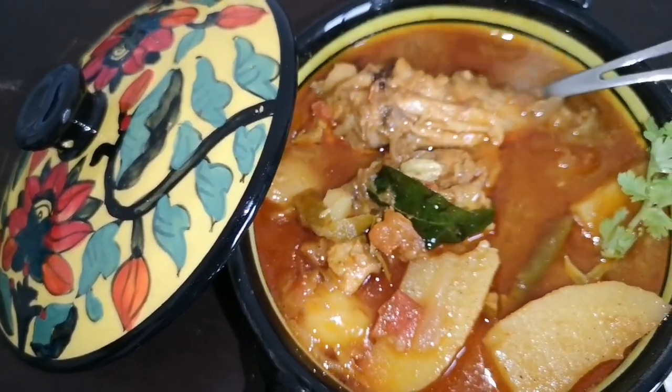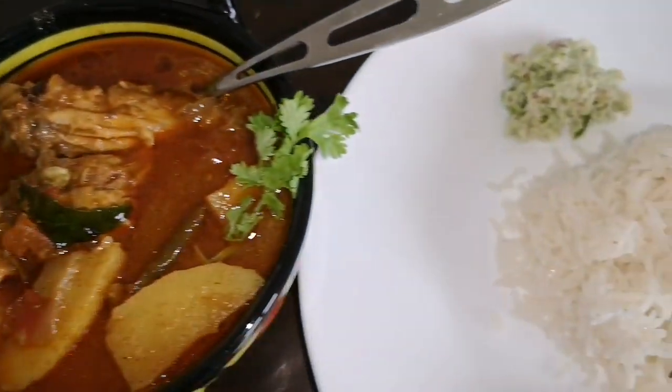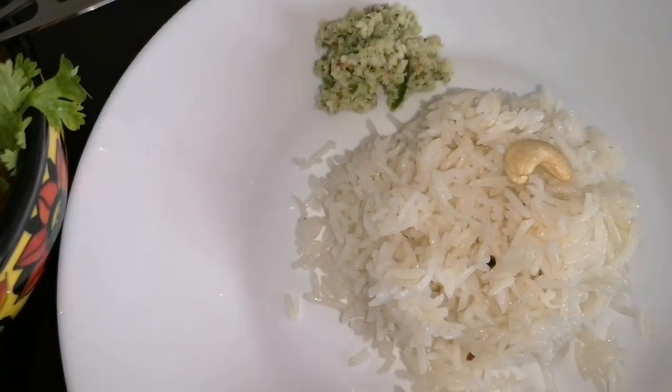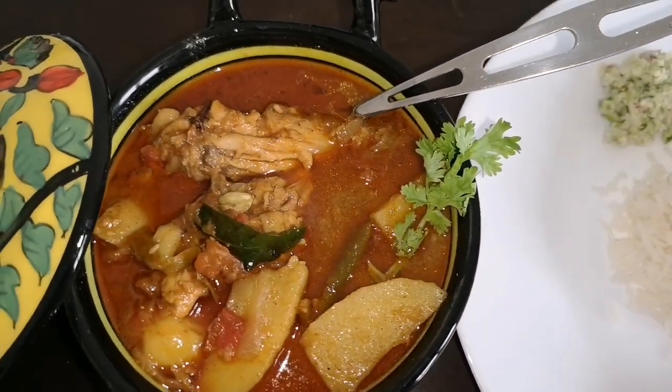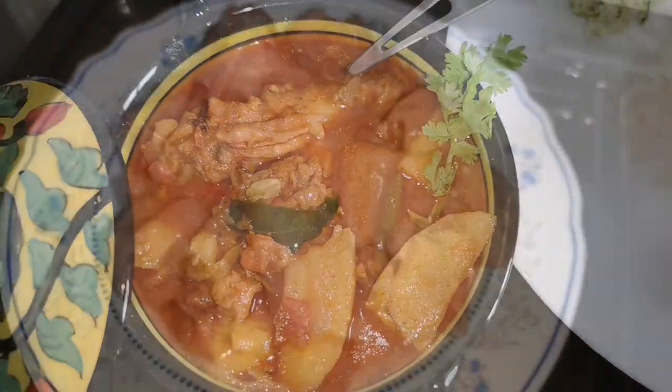Today I am going to show you how to make a quick and easy Kaila style chicken curry in a pressure cooker. The best combination for this chicken curry is ghee rice and green chutney.